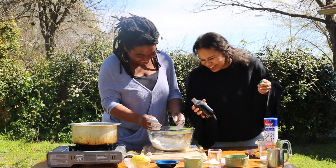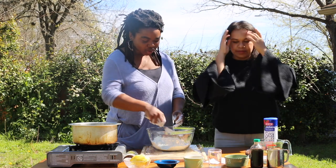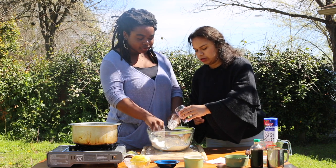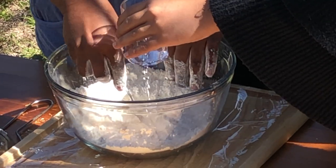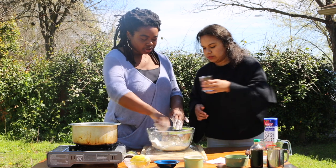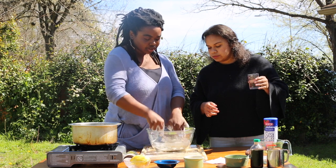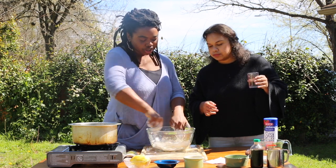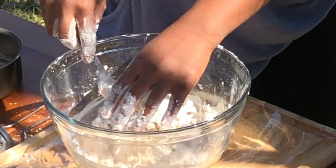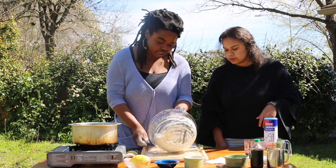Start adding the warm water and I'll whisk from the middle, slowly adding it in — it's kind of like making pasta. I'm adding some water and then stopping to see if we need more. I think we're good, so I'm gonna dump this onto a cutting board or right onto your countertop.